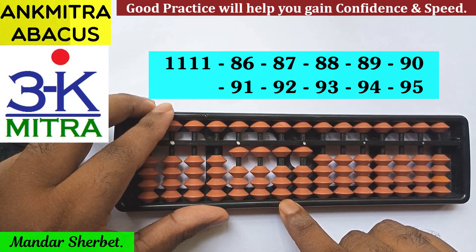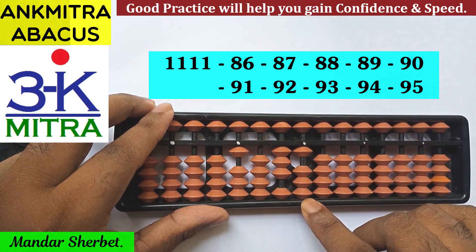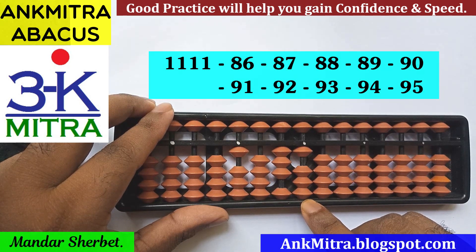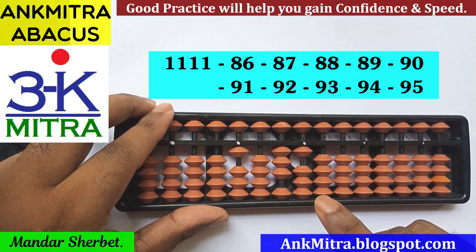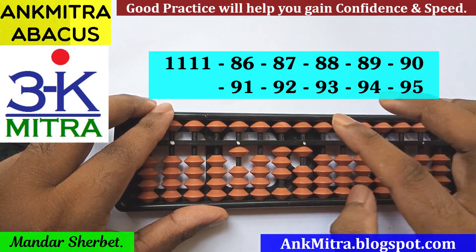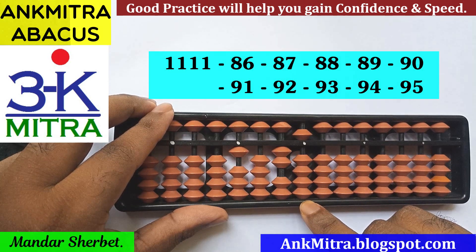The first number to be subtracted is minus 86. On the tens place, the formula to be used will be the regular big friend formula for minus 8, which is plus 2 minus 10. On the units place, I need to subtract 6. The formula is plus 4 minus 10, but we don't have enough beads available, so we use the small friend formula: plus 4, then minus 10 on the next left rod. This finishes the subtraction of 6 on the units place.